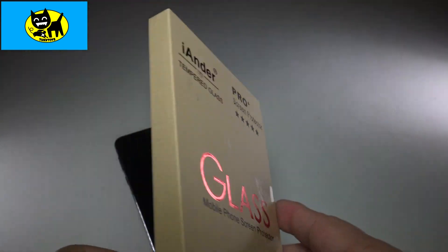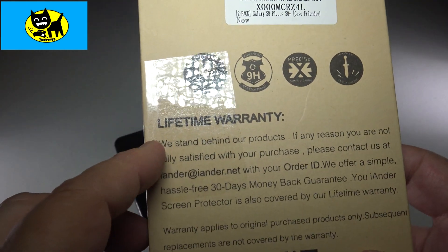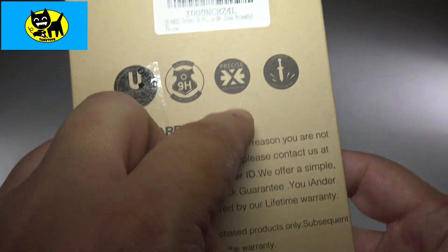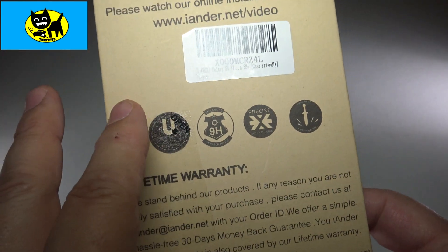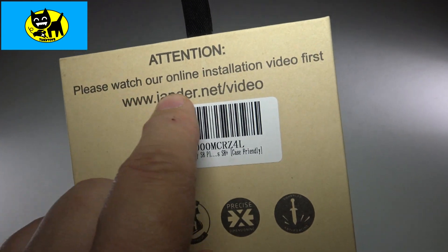Zero bubbles, which is great, and light transmission up to 99%, so it's going to be very responsive and accurate. Lifetime warranty — they give you everything you need here: email address, code, everything for a lifetime warranty. They actually believe in their product.